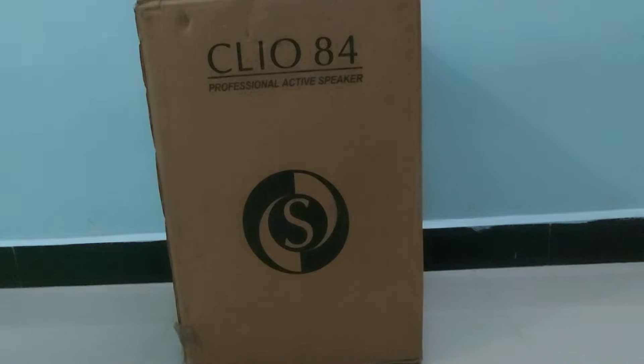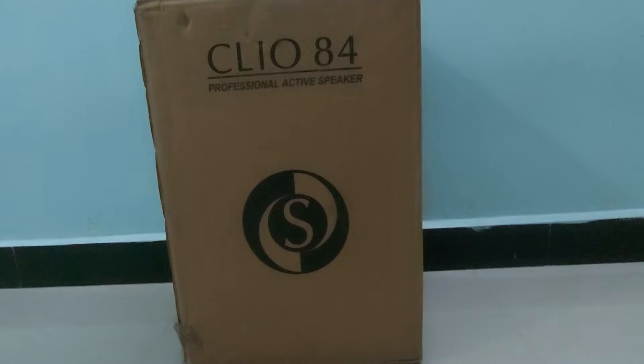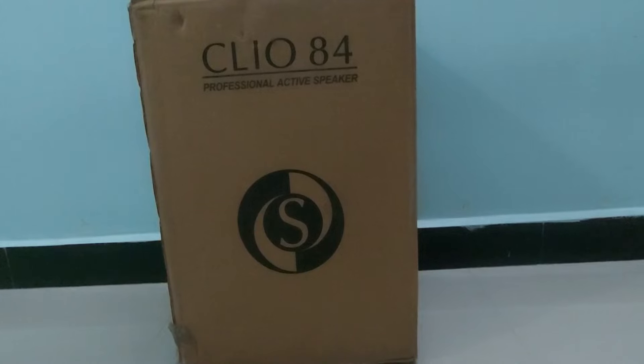In Studio Master's Clio series there are two models. This is the Clio 84, which is 200 watts RMS, and there is one more model which is the Clio 154, which is 400 watts RMS. In today's video we are going to see only the details about the Clio 84. I will make a separate video for the Clio 154 later. Now let's look at the quick technical specifications.